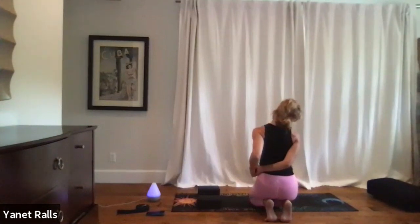At any point if your feet are uncomfortable, come out of the foot stretch and come back on. Good — release your hands.